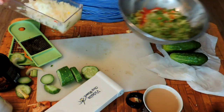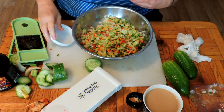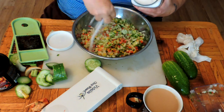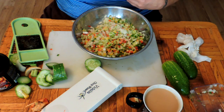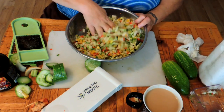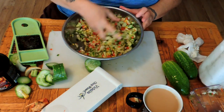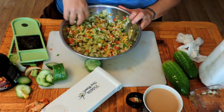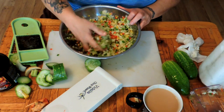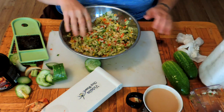And a cup and a half of diced onion. To this we're going to add about a quarter cup of kosher salt or coarse pickling salt, and we're going to toss this together and let it sit in the fridge for four hours. What this salt is going to do is pull a lot of the water out of the vegetables, because there's nothing worse than watery relish. We'll be back in four hours.